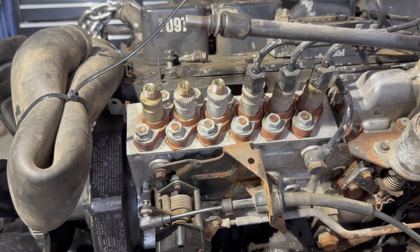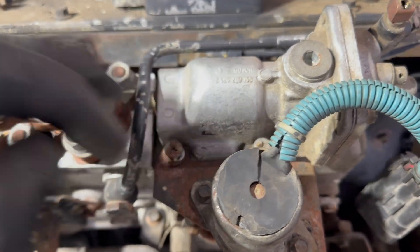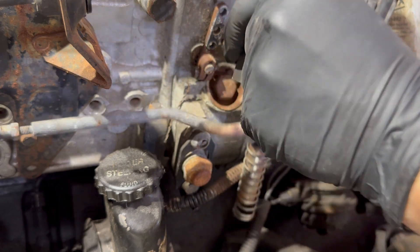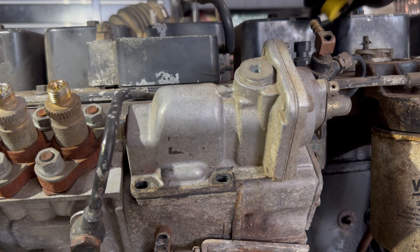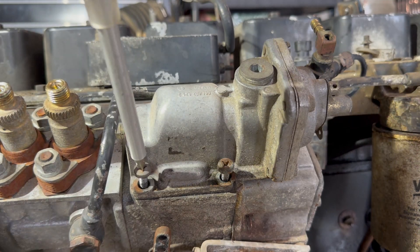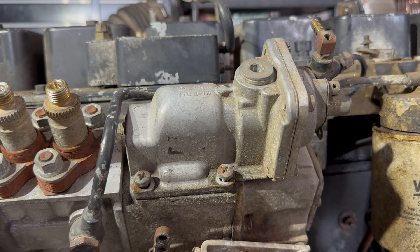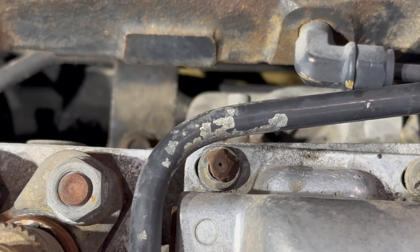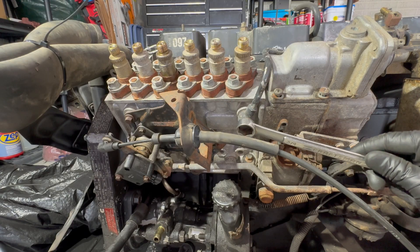There's one set of injector lines done. To take the fuel shutoff solenoid off you've got two screws — one here, one here — they're 5/16ths. These two bolts held the AFC housing so you'll definitely have to put those back. These bolts are bottomed out so I'll need to get some different ones when I actually install it in my truck. Now take the main fuel line off — it's a 3/4".